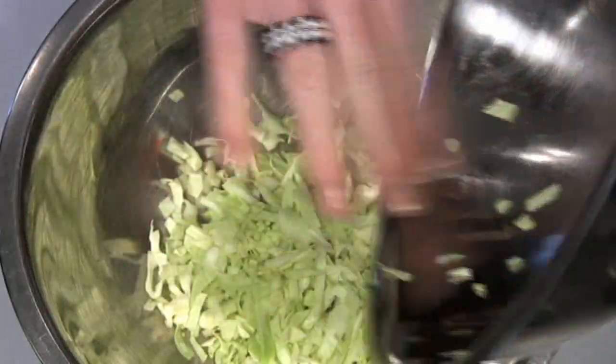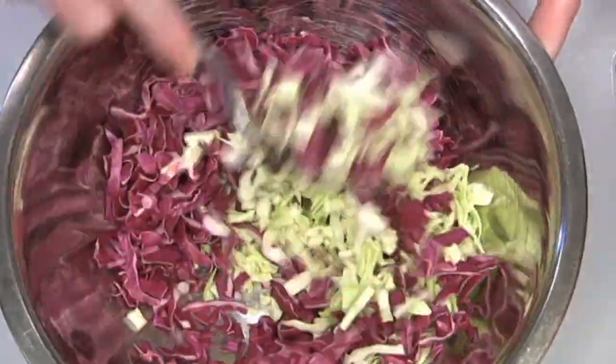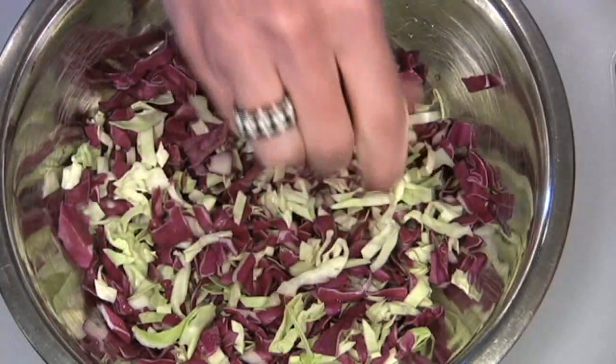Now I'm going to prepare some cabbage. I've got some shredded green and purple cabbage — technically it might be red, but it looks purple to me. It's so pretty and so good for you. Anytime you can work purple cabbage into a salad, do it. Add some lime, stir, and set aside.